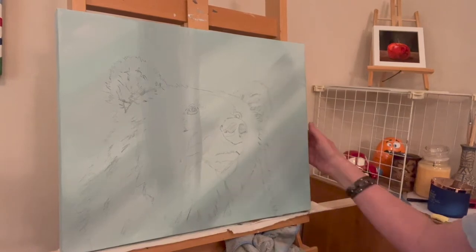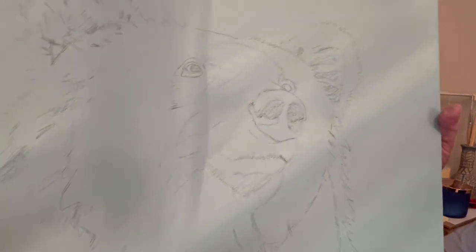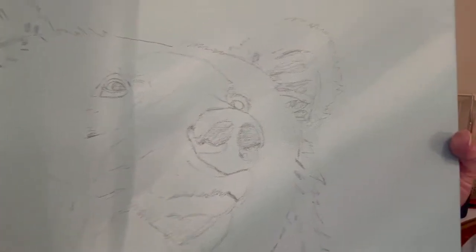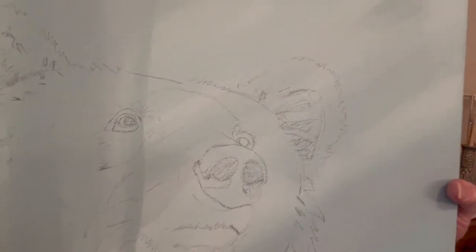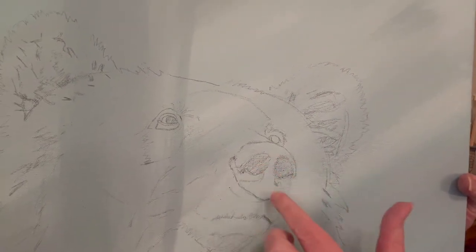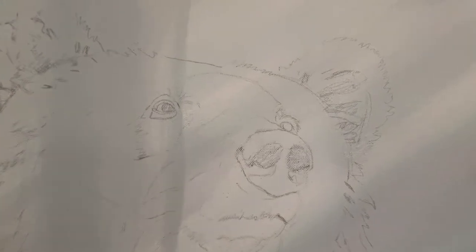This is the next day. You can see that better now — I've got my bear image transferred onto my canvas. I came back with some charcoal pencil and kind of filled it in a little bit so I can see where the darker areas are.